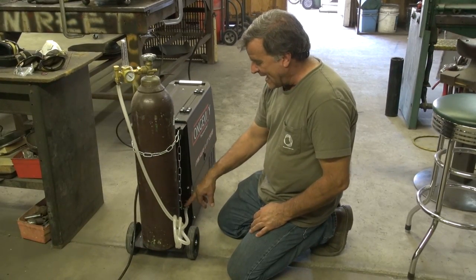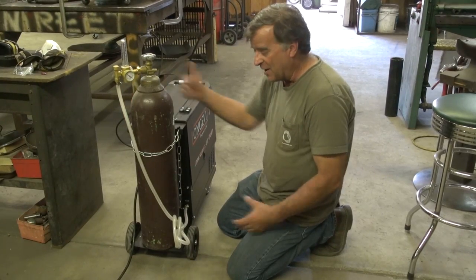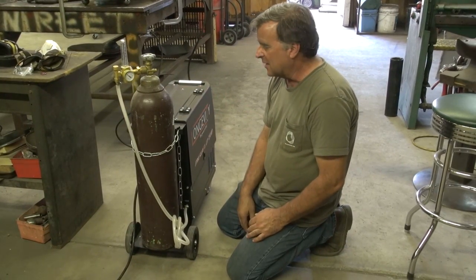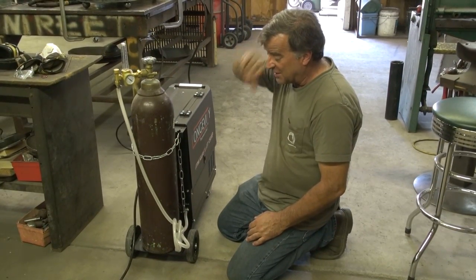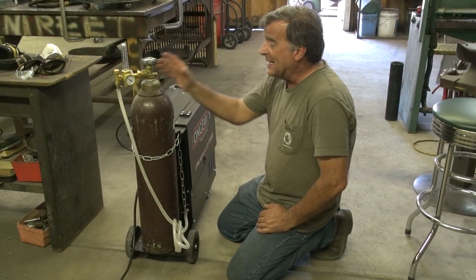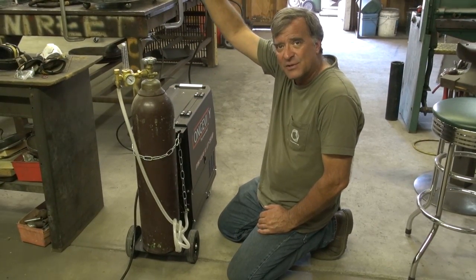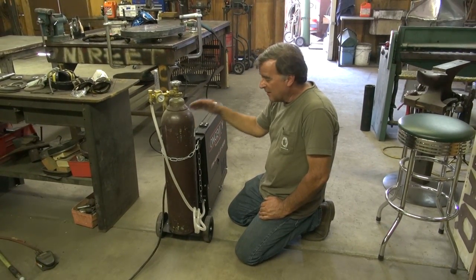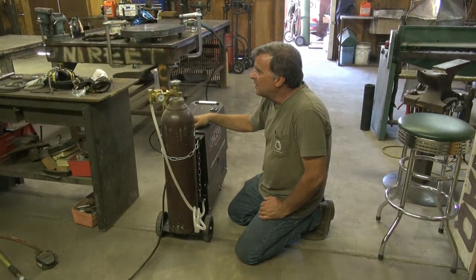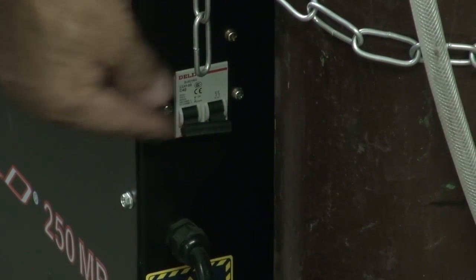They did put the gas connection on one side and the power connection on the other, that way the bottle's not hitting it. You can put a bigger bottle on here — they will certainly fit. I didn't want to simply because of the height; I didn't want a 4- or 5-foot tall bottle back here on this little tiny machine. And just a circuit breaker style on-off switch on the back of it.